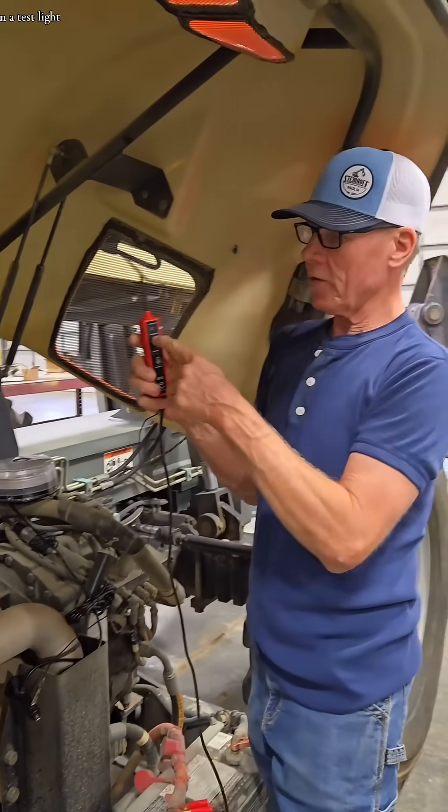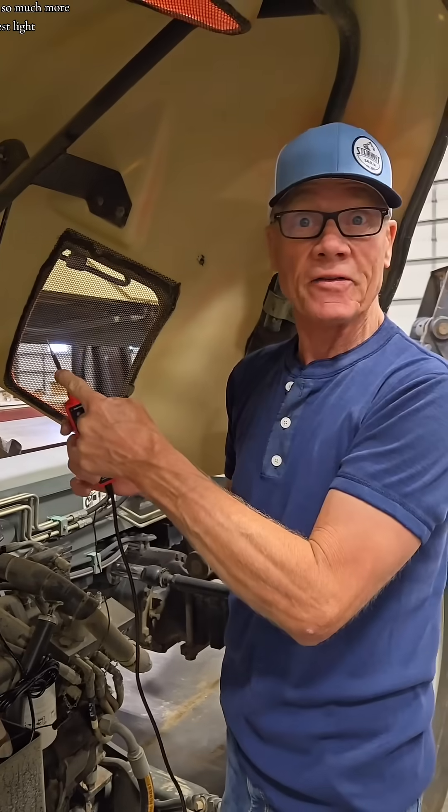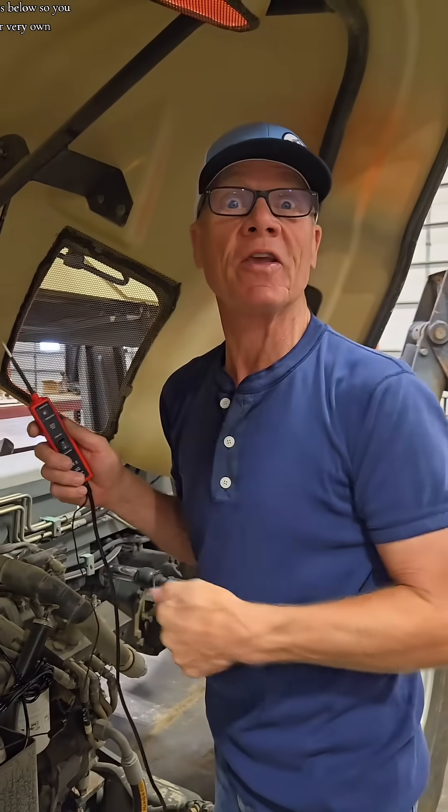A handy device — way more than a test light. Power, negative — so much more than a test light. I've tagged yours below so you can get your very own.